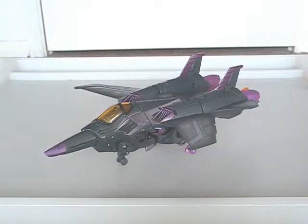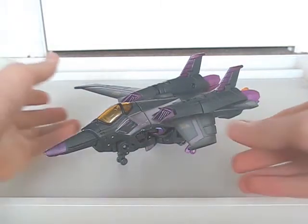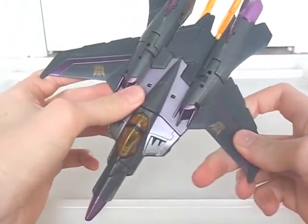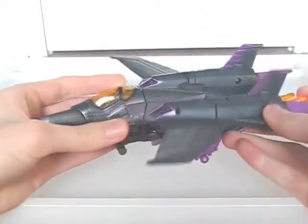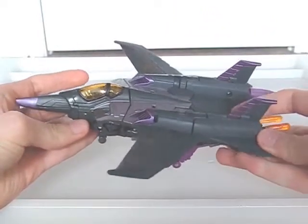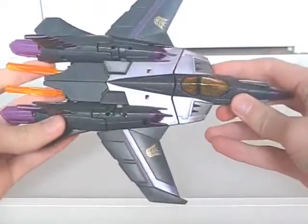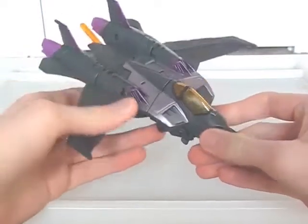Obviously, Skywarp is a recolour of Starscream, who I don't have, and the reason for that is I like the look of Skywarp's colour scheme better. So I got this one, even when Starscreams were still clogging the shelves in some stores. And it's not hard to see why. The purple, black, orange and light metallic purple on this one all go together marvellously. This type of seeker repaint always looks the best to me. It's no wonder some of them were made store exclusives.